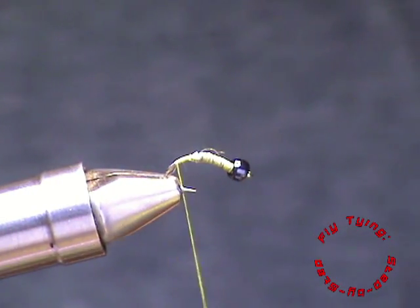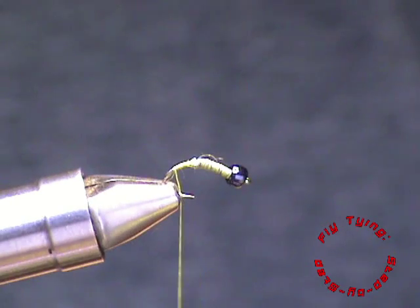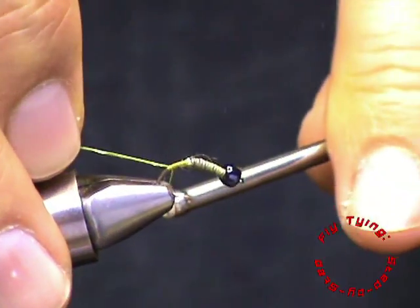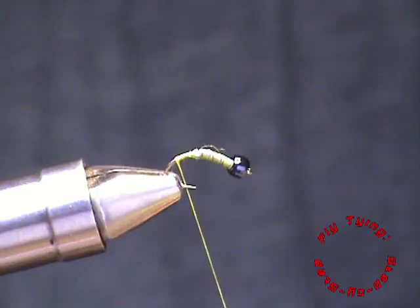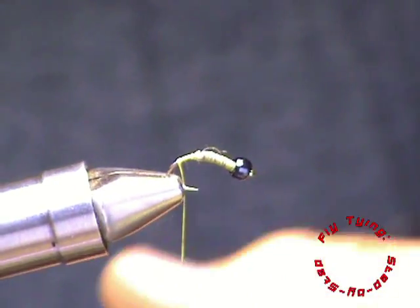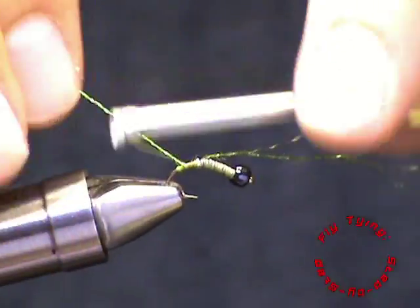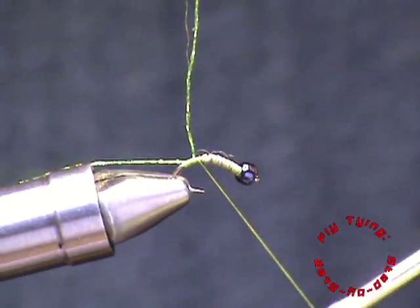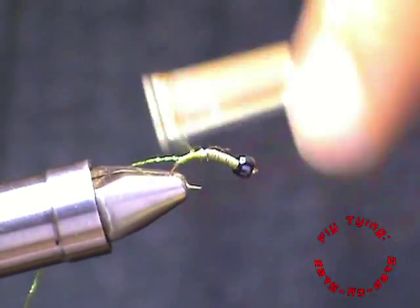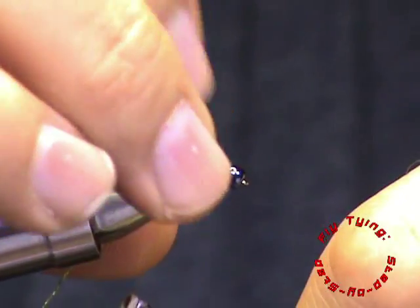There I'm going to tie in my ribbing material — it is an olive embroidery yarn. Just tie that in first. And what I'll do now is just build up a tapered body. I'm going to tie it away to the lead wraps so that we have a smooth transition onto the lead.